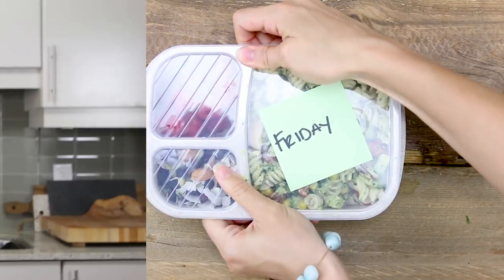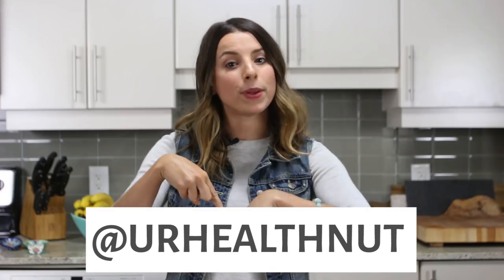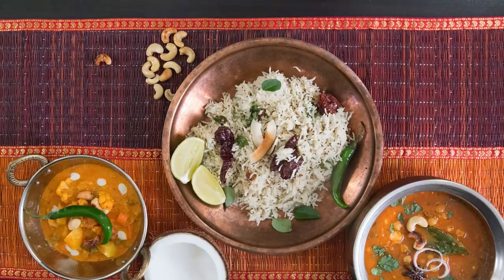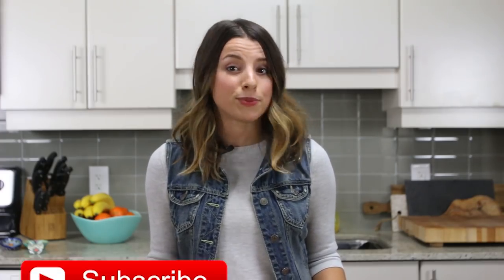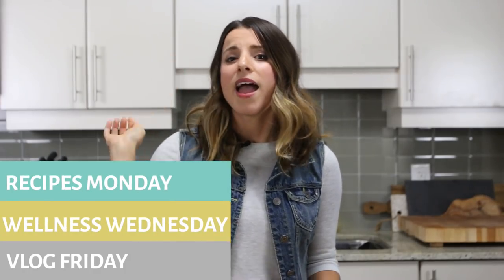Those are my five bento box lunch recipes. If that didn't get you excited for meal prepping, I seriously don't know what will. If you guys try out any of these recipes, I wanna see your photos on social media — tag me at yourhealthnut. All of the recipes will be in the info box down below, as well as a playlist called Five Days, Five Ways, for more meal prep in action. Be sure to go over and check out Karen's video from Cravings — she's doing five Indian-inspired dinner recipes and they look so good. And as always, don't forget to subscribe, hit that red subscribe button down below. I post on my channel every Monday, Wednesday, and Friday. I can't wait to see you guys in my next video. Have a fabulous day and I'll talk to you soon.